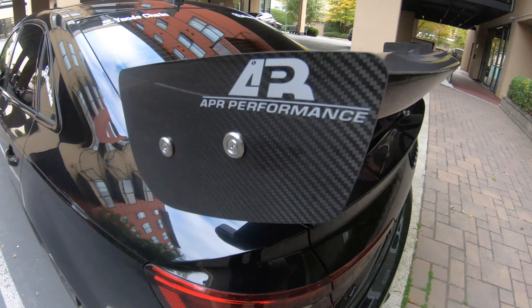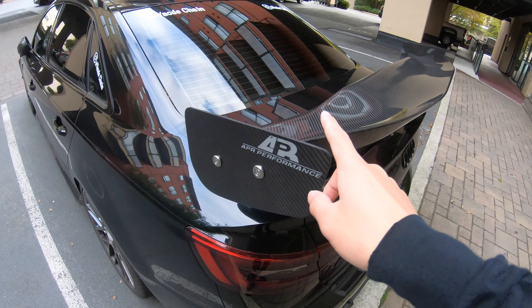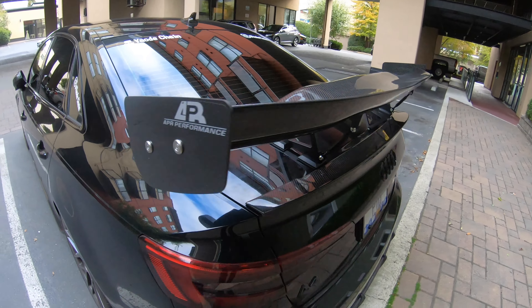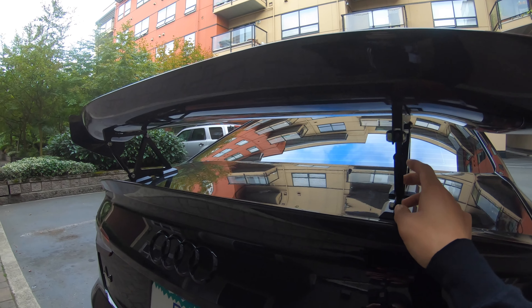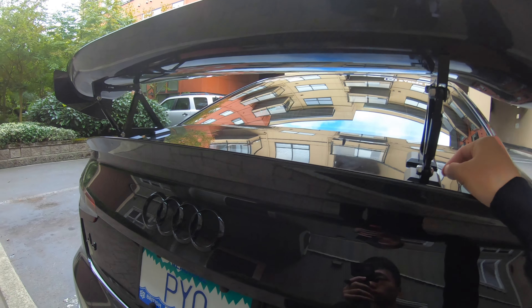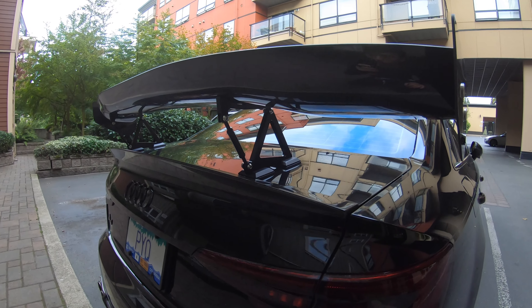This part I really like. There is another option for this wing as well — I prefer this one, and the standard one comes with it while the other option you have to pay extra. Also, this mount is the original one. I could also get a raiser to raise it up — one raiser is about five inches. I want to see how it looks without that five inches because I don't want it really high.